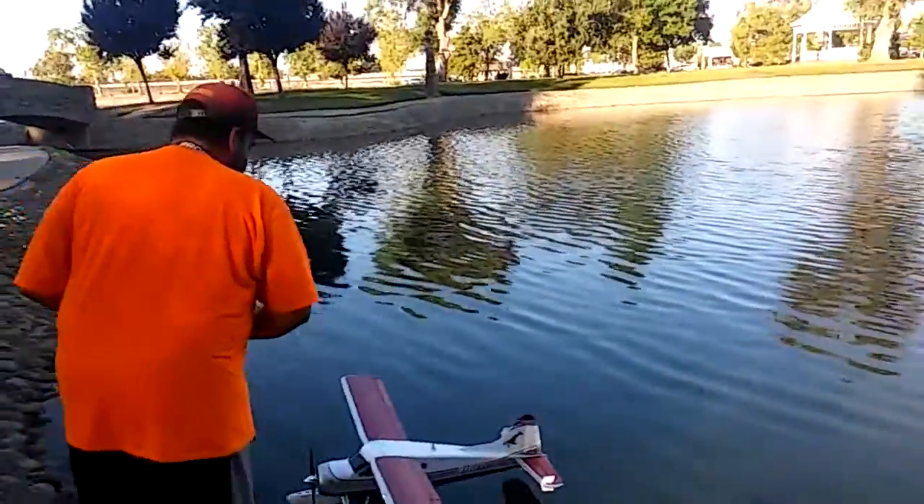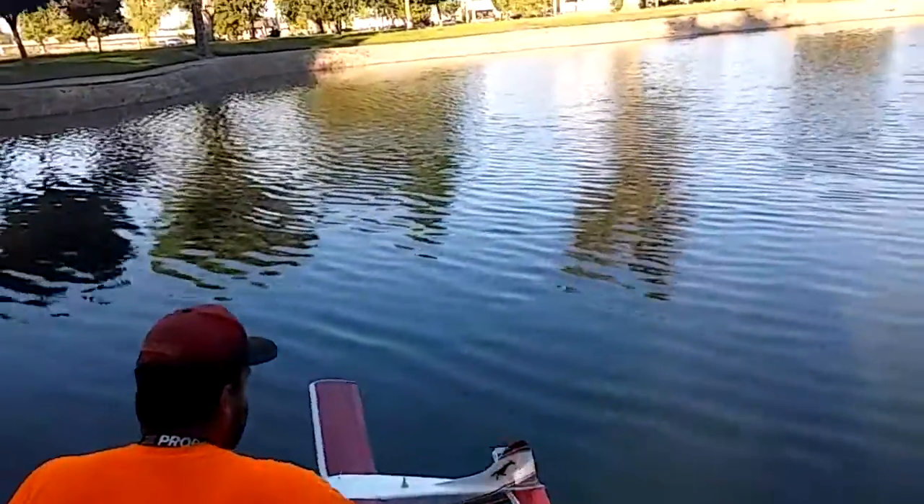Well, there's always a little thing to work out on a new plane, especially when it's as pretty as that.